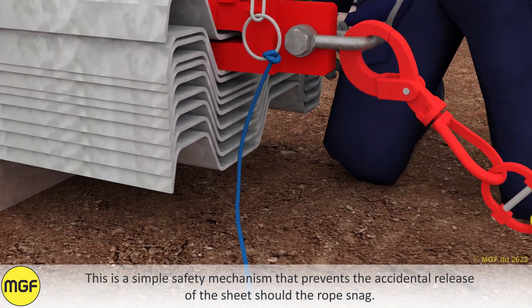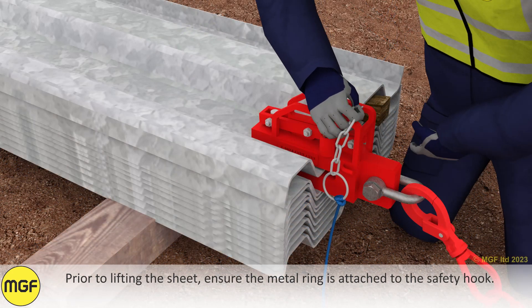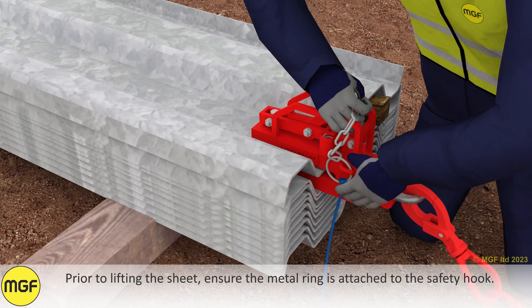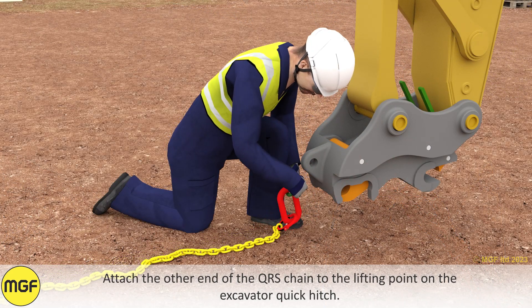This is a simple safety mechanism that prevents the accidental release of the sheet should the rope snag. Prior to lifting the sheet, ensure the metal ring is attached to the safety hook.